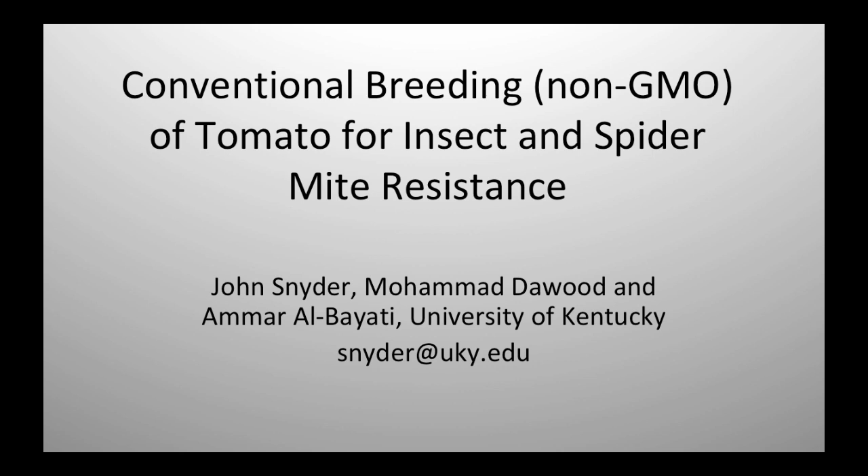I wanted to do this today. I want everybody to know that the system I work in right now is a conventional system. I'm not doing organic, but I think what I'm doing has implications for both conventional growers and for organic growers.